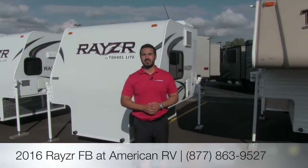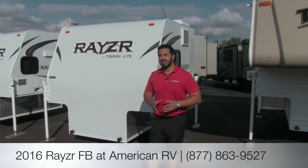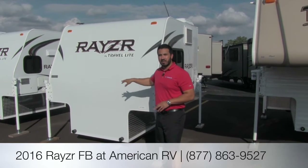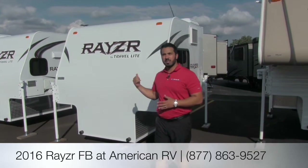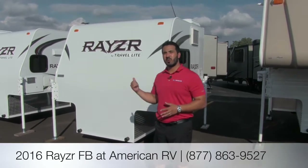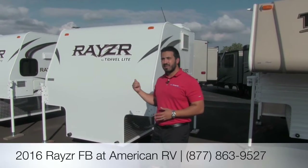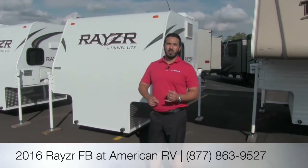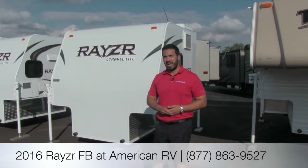Hi folks, I'm Ian Baker, the product specialist here at American RV. Today it's my pleasure to bring to you the all-new Razor FB by Travelite. There are going to be a couple of different floor plans in this series — this is going to be the largest of them — but the great thing about the Razor is it will fit in any half-ton or larger truck, whether you have a five-and-a-half, six-and-a-half, or eight-foot bed.